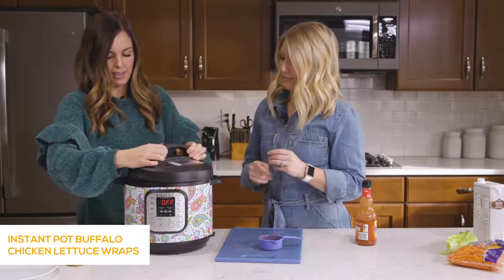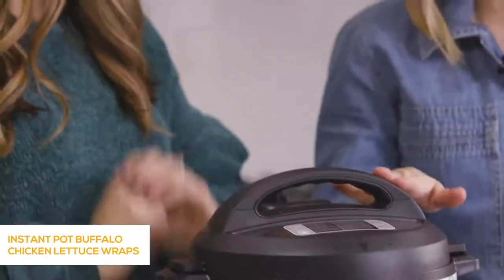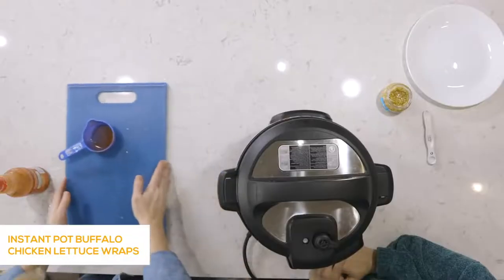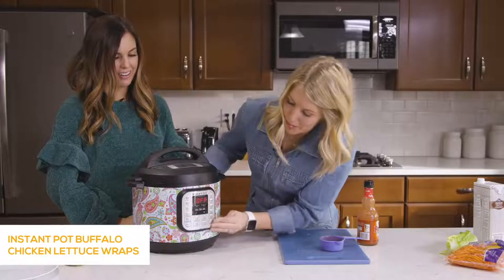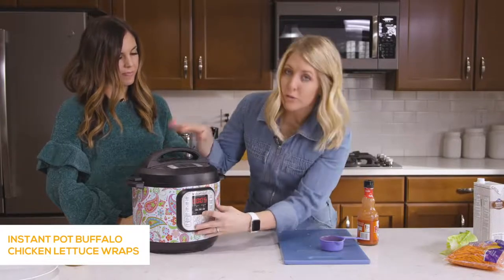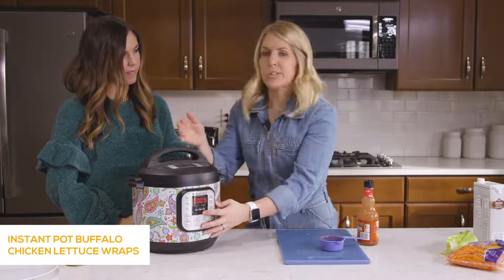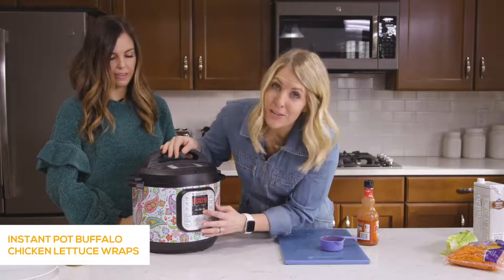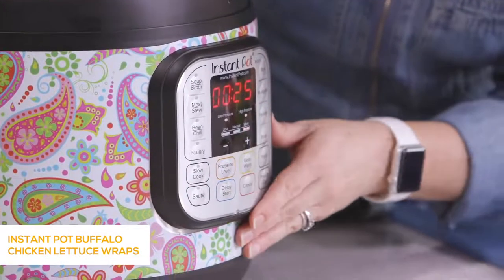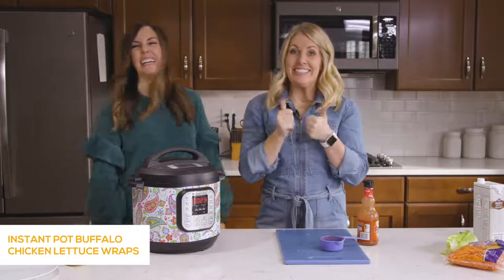It smells so good — I love hot sauce. Lid on, knob to sealing not venting. Push the pressure cook or manual button, and because it's frozen chicken, go up to 25 minutes. If it was thawed chicken, about 20 minutes would work. After you set the timer, you can just walk away.